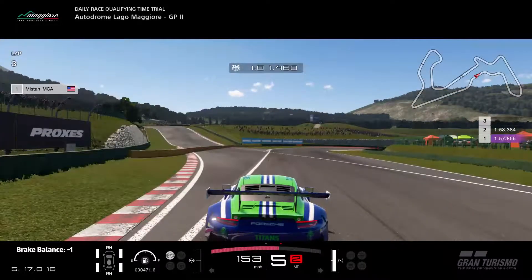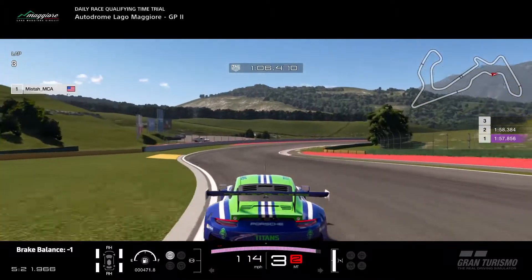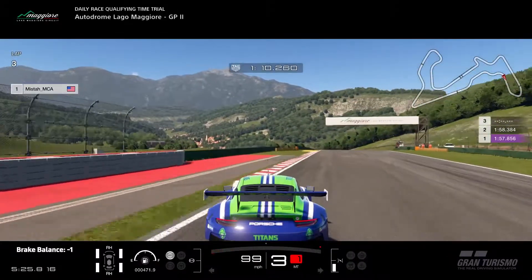Start to brake when you enter the path on the left. In between the turns you can go at full throttle, but when you're going through the apex go at partial throttle. Brake for this next turn and accelerate a little later than I do, because I almost lost control here.